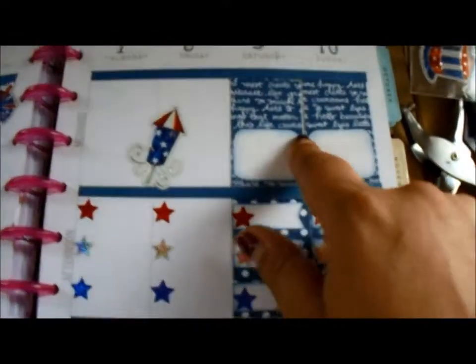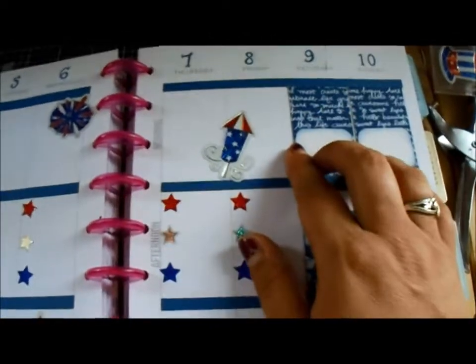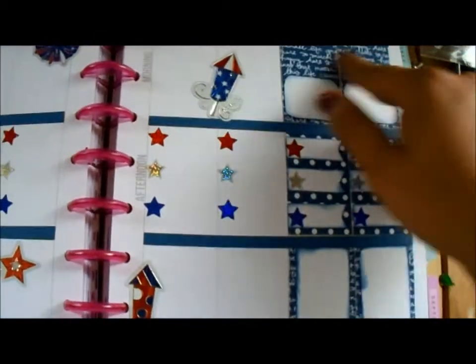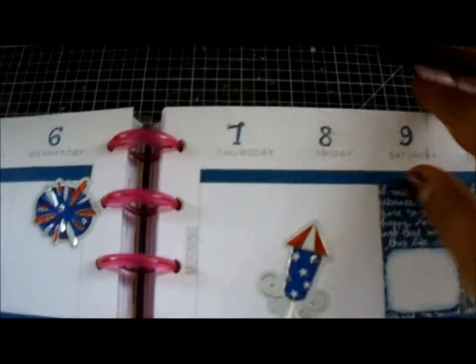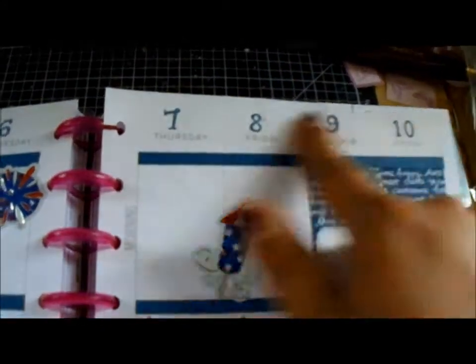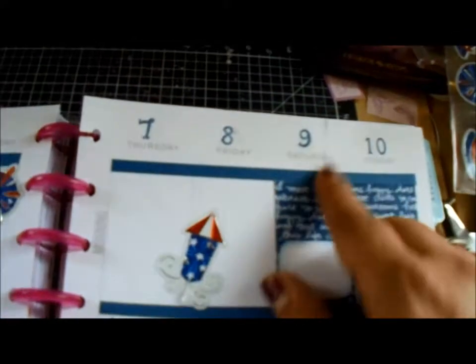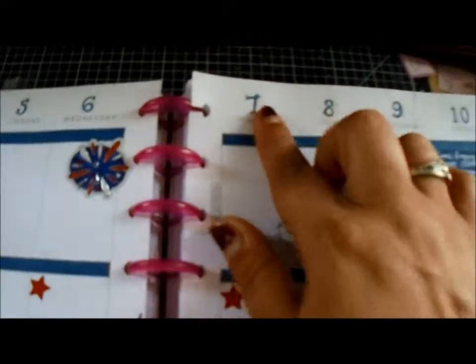Just look how good these turned out! I am going to go on Etsy and find some weekend banners, or maybe see if I can create my own and stamp them out, because I love stamping. I changed my numbers — if you remember in my other video I had the stickers that came with it and I just didn't like that. I want to stamp them. I like how the stamped numbers coordinate with the collection I'm using.